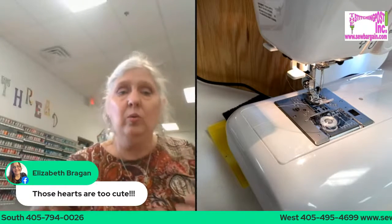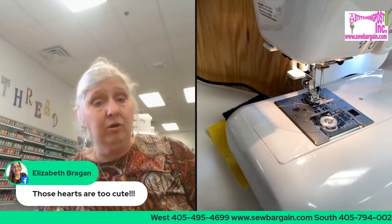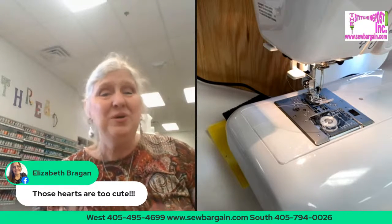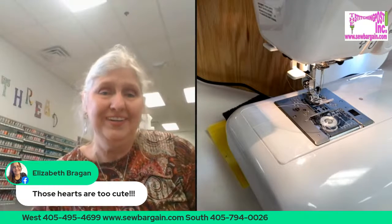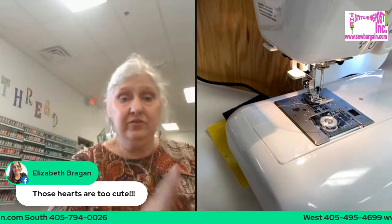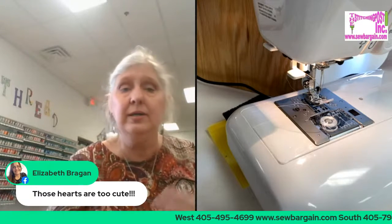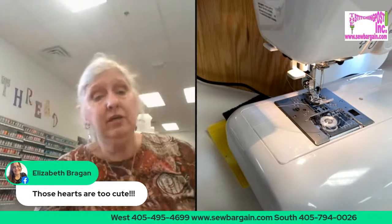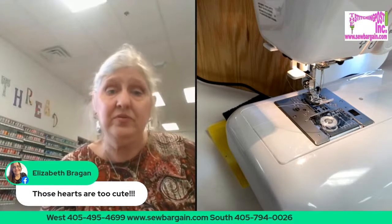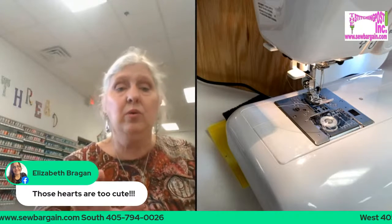Whether you're a seasoned quilter or a new quilter, what we've been focusing on all month is what is important to you and what do you want in a machine. You want to spend your money wisely because we're coming out of COVID — some of us are going back to work, some are thinking about starting a home-based business. No matter where you're at in your sewing story, you want to make sure you make the right choice.